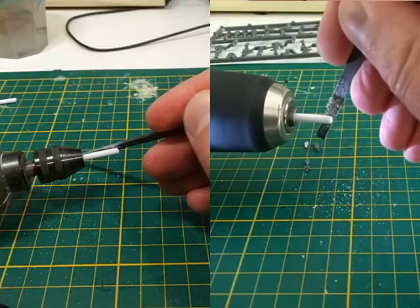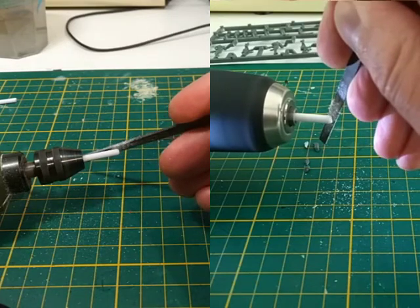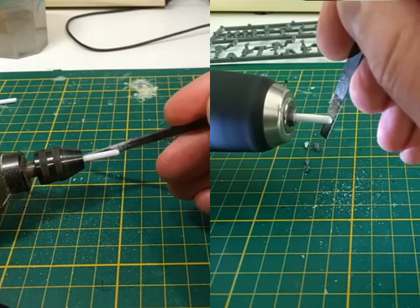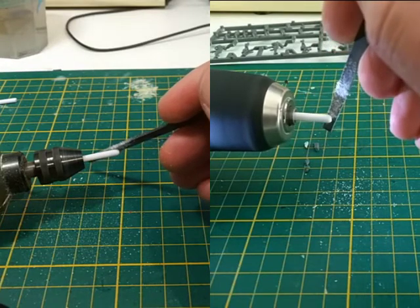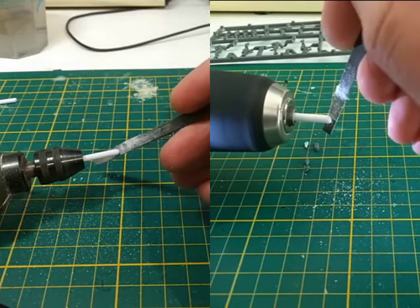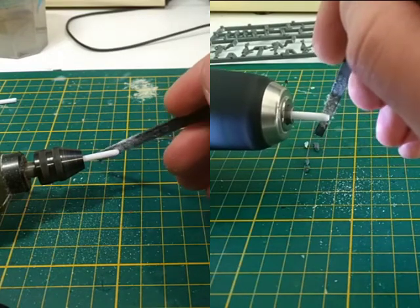We're going to use a rotary tool or drill to file down a plastic outer rod. The rotary tool is the better choice as it's meant to handle sideways forces, meaning it will wobble less and is less likely to get damaged. However, drills can fit wider rods — just don't apply too much force on them.